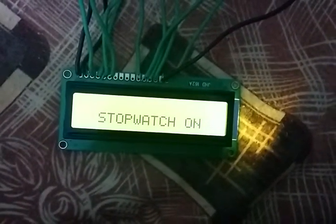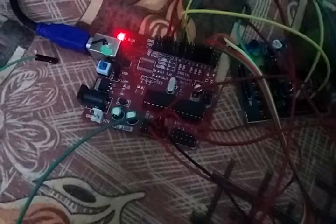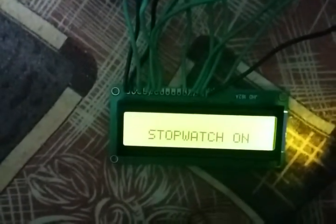This is not so decent but okay — it will work because this is just a prototype, and it's good, it's working. Whenever the time is being counted the LCD will blink, and whenever I press the switch the LED will turn off and the time will be shown. Then the stopwatch starts and the LCD begins blinking again.